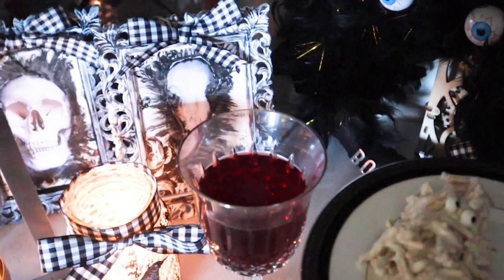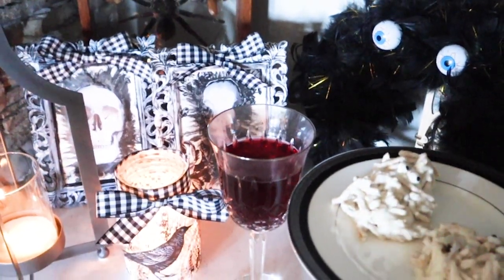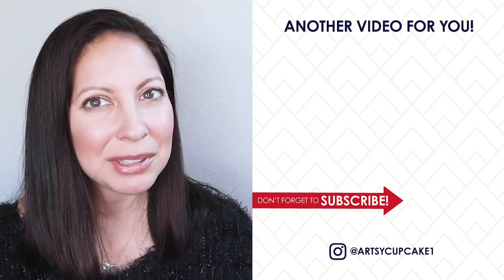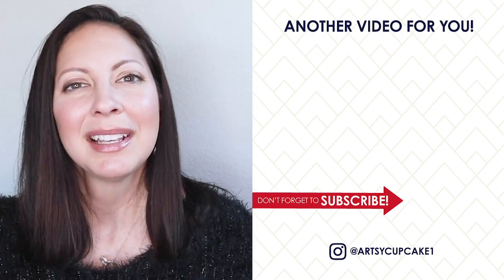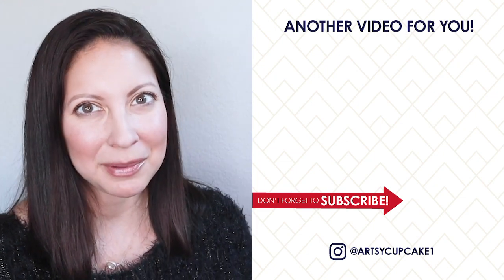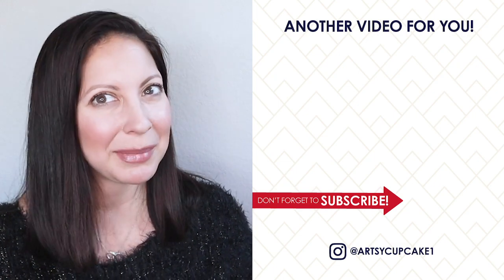If you liked these Dollar Tree DIYs, I have a whole playlist filled with more inspiration right over here. And there's a little subscribe button right over here too, so make sure to click on that so you'll know when my next DIY goes up. Thank you so much for watching and I hope you have a very happy day.